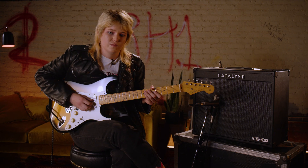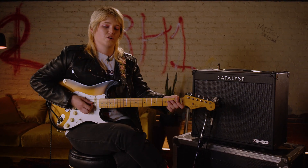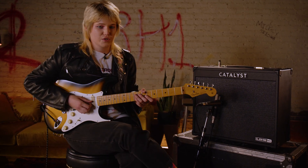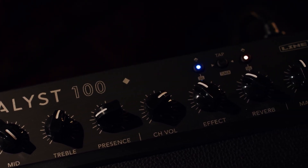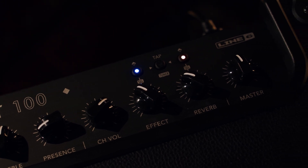I really love the chorus effects that are on board the Catalyst. There are actually six different ones and they're all built using that HX sound technology that the Line 6 Helix also uses. There are six different choruses, six different reverbs, six different delays, and six different pitch effects. So there's really a lot to work with.